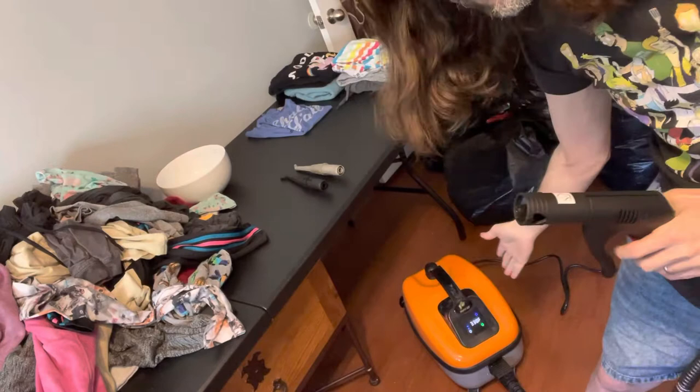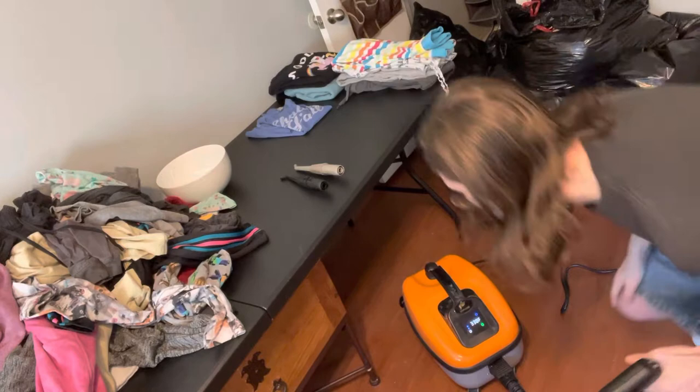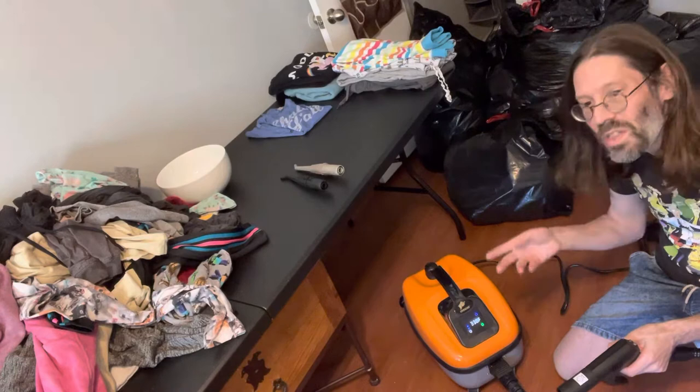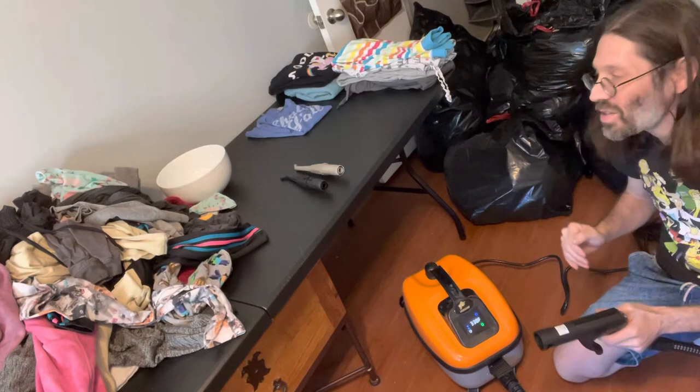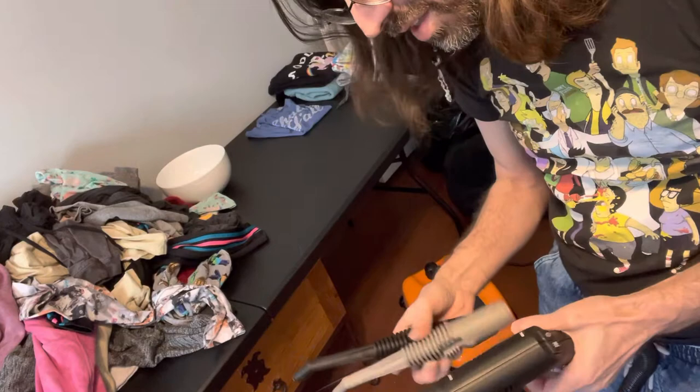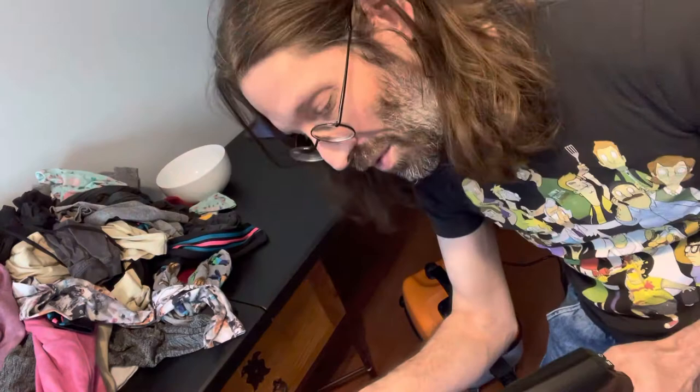Hello everybody, it is Mike Levin and I'm doing the follow-up video I promised on this Fortador semi-industrial steam cleaner. It's reading 338 degrees Fahrenheit, so I guess the internet did not mislead me. The documentation only assures up to 170 degrees, and it turns out that 170 degrees is that magic number above which you're pretty sure to kill any living bacteria or insects — nothing's going to survive at over 170 degrees in everyday life, except maybe extremophiles.